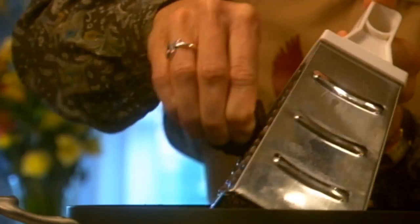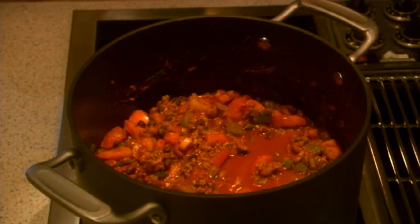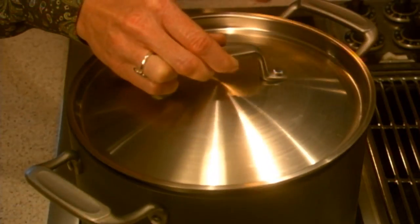Grate one double square of semi-sweet chocolate over the chili, or more for a smoother flavor, and stir it in. Bring the chili to a mild boil, reduce the heat, cover, and let it simmer for 30 to 45 minutes.